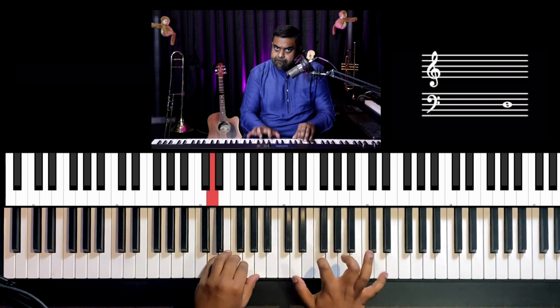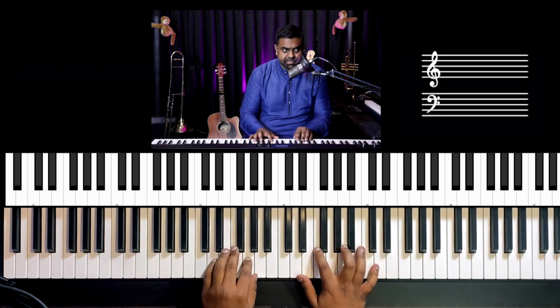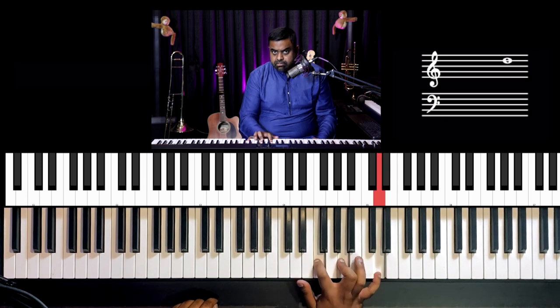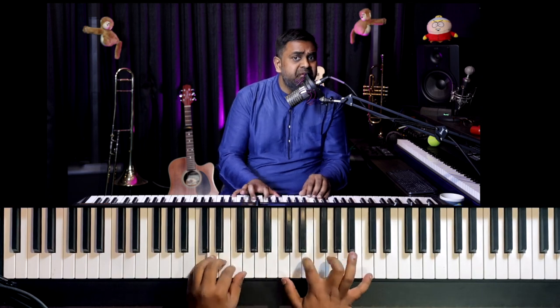So flamenco first, and then a block — block means the flam is not there. Flamblock. I'm going to say it as flamblock — I don't think I'll ever say that again in a YouTube video — but flamblock, and then you break it. Flamblock, break the chord from the bottom to the top. So there are four different right hand articulations. Flamblock, single, broken. It all starts at the and of the one — the right hand comes in after the left hand. Start with the fifth in the left, and then flamenco for all four chords of the cadence.